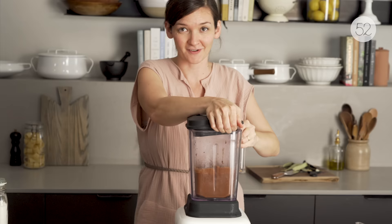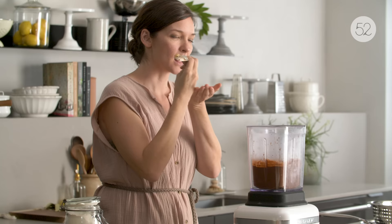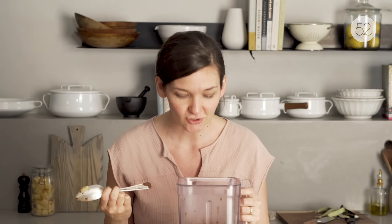Come check this out. Just as is, that's just a super silky chocolate pudding. So bonus recipe right there.